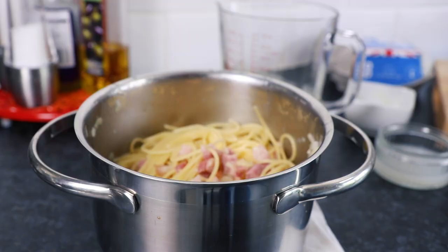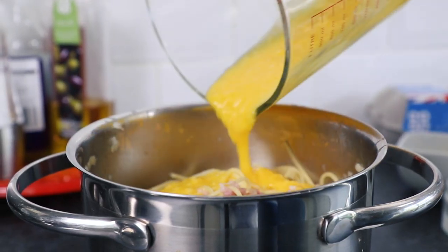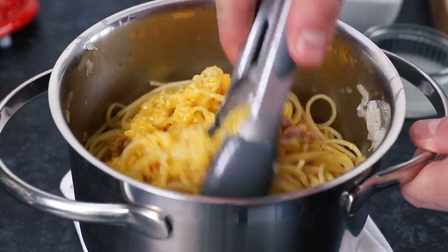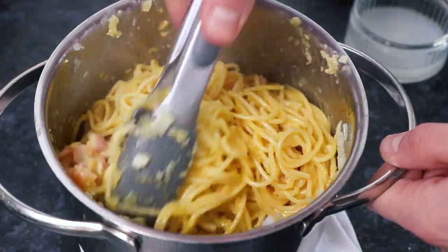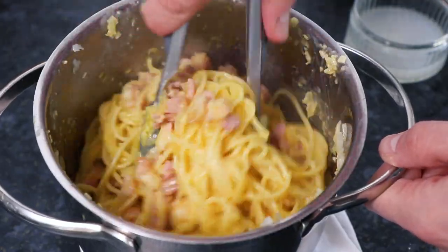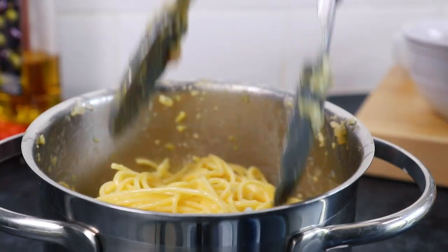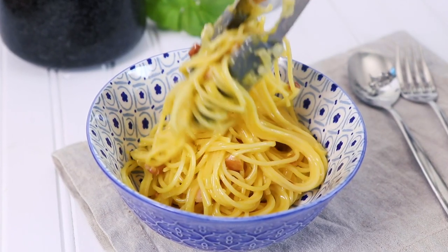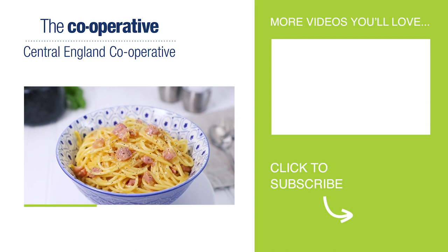So let's finish our carbonara off. Whilst it's still hot, take the saucepan of pasta, then pour back in that egg yolk and parmesan sauce. Mix everything together until the pasta's lovely and glossy and coated in that delicious sauce, then your carbonara's ready to serve. Simply garnish with some freshly ground pepper and perhaps some herbs of your choice. And there you have it, that's how quick and easy it is to make a delicious traditional Italian spaghetti carbonara.